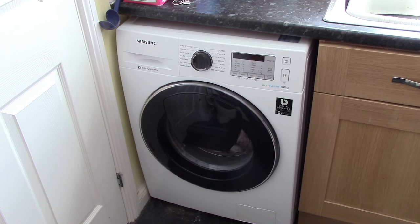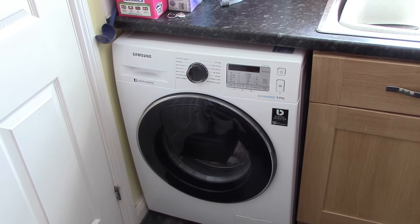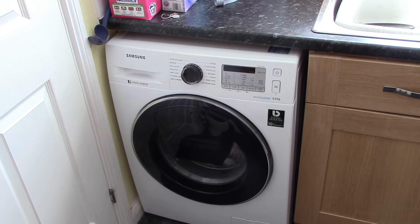Hello, my name is Chris Bates and this is my review of the Samsung Digital Inverter Technology EcoBubble 9kg washing machine, which we got from AO.com.